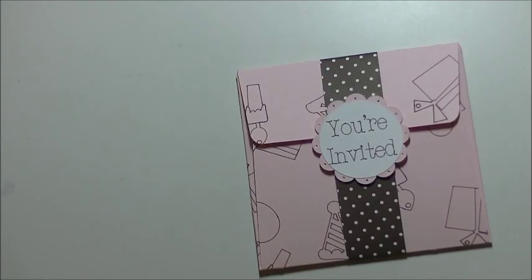Hi guys, this is Stacey. I am back again today with another Cricut Explore video. For today's video, we are making a party invitation. I had seen this idea on the Cricut Make It Now project page, but they wanted us to pay $0.99 for their version.